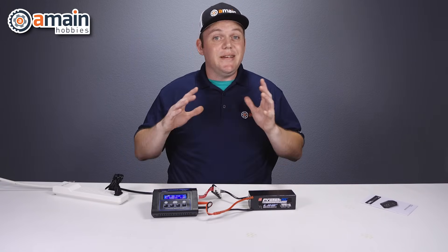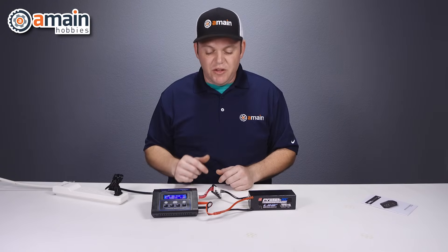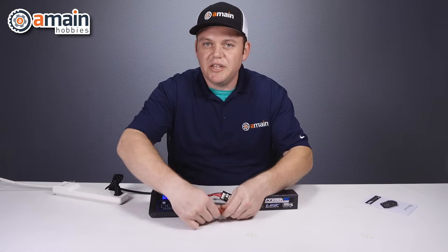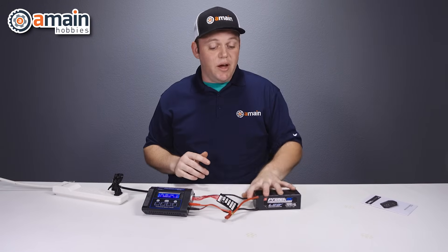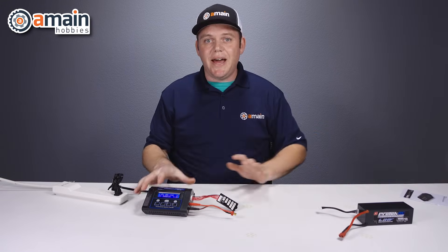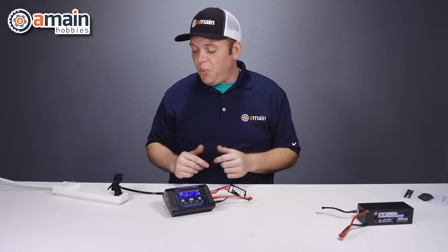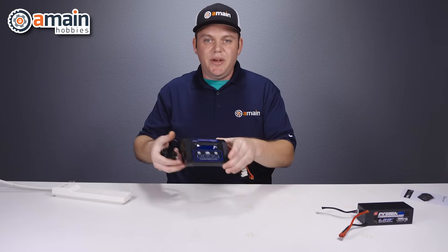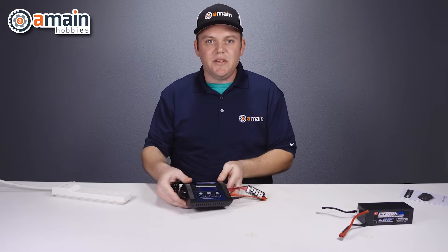Say the battery is now finished charging — how do we disconnect it? After you hit stop on the charger, you can simply disconnect your balance lead and your charge lead, or vice versa. The priority there isn't as important. Now we can just set the battery aside and it's done. With the charger, all we need to do is unplug it from the AC, and now we can put it in our pit bag or leave it on our pit table.